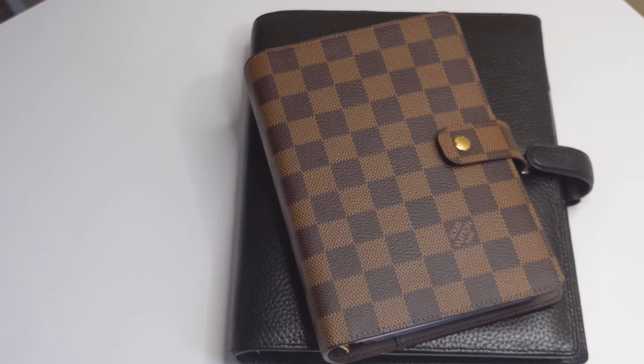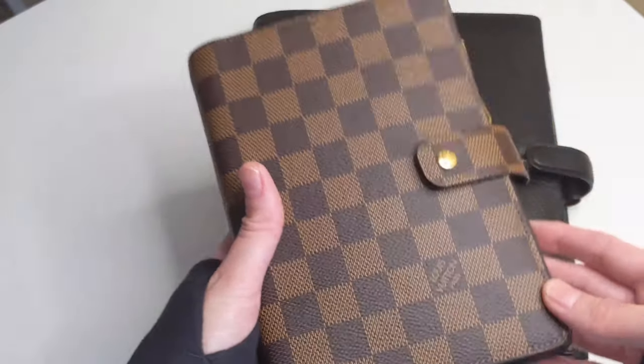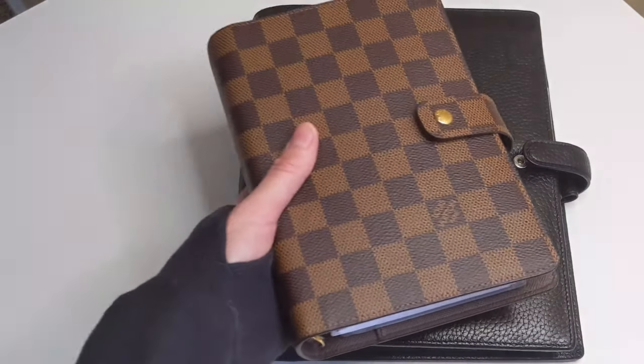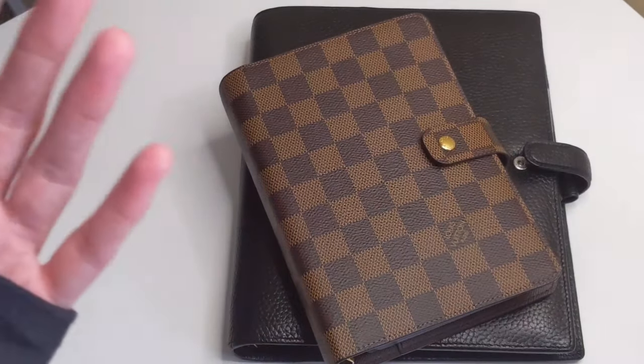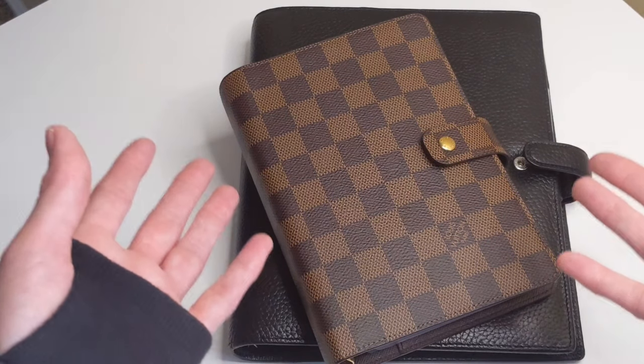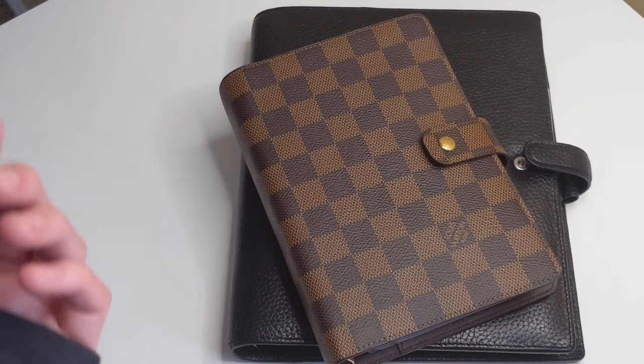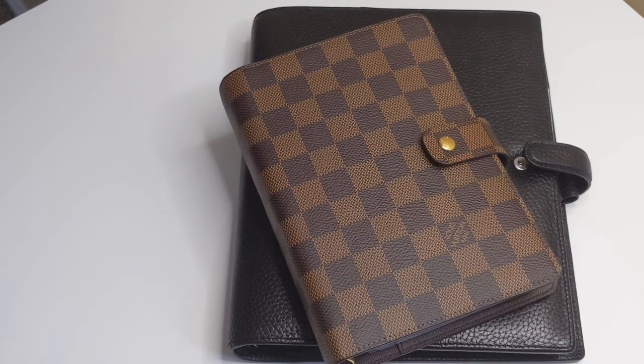That's especially a good thing if you are carrying your planner on the go. You know it's not going to open in your bag and things could fall out or your pages could get bent. Another pro is the fact that they come in different sizes. For example, this is a personal size and this one here is an A5. They come in many other sizes as well, which gives plenty of options depending on what you will be using your planner for.